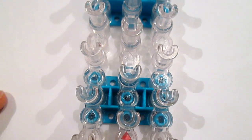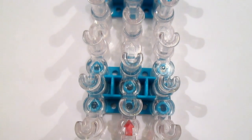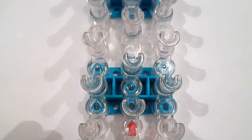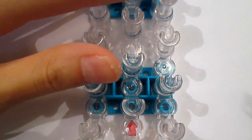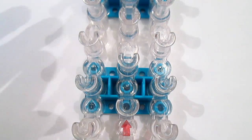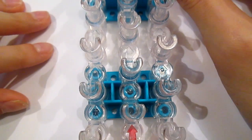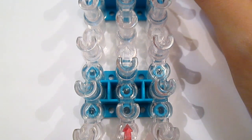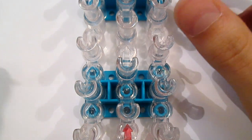Now you're going to repeat almost the same process again — same placing of bands, same everything, same looping — except instead of using another cap band, we're going to use this black band like it's a cap band. I'm going to show you everything again, and if you need more explanation you're going to have to rewind to earlier. But this time we'll go a bit faster and I won't explain.